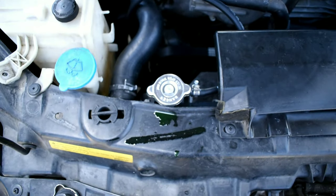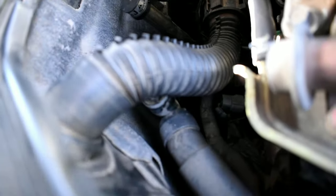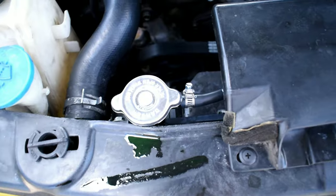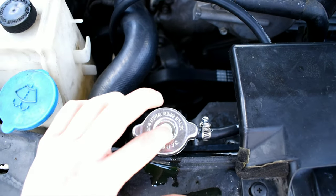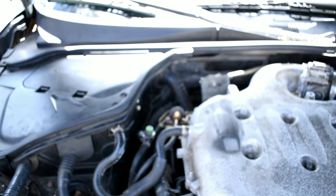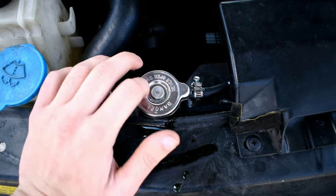To get air out of your cooling system, jack your car up and make sure the radiator head and the bleeder valve are level. Once they're level, unscrew the bleeder valve and take the radiator cap off, then start filling the radiator with coolant. Once you see the bleeder valve overflowing with coolant, screw it back in and top off the coolant in the radiator, then put the radiator cap back on.